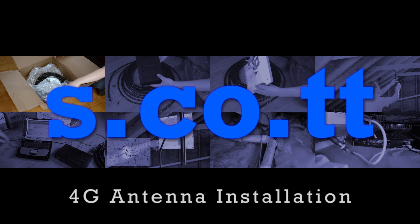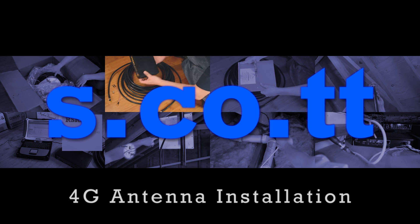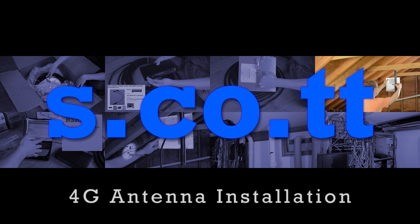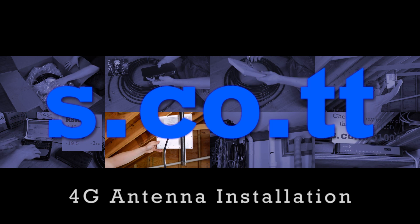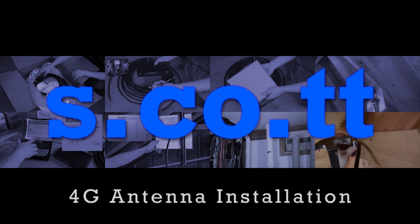Hi everybody, Scott here. In this video I'm going to be unboxing and installing a unidirectional flat panel antenna from 4G Antenna Shop, and connecting it to a Sprint-branded Netgear 6100D LTE gateway. We've had some major storms and snow here in New York over the past few years that have knocked out my redundant cable and Fios internet connections. I'll be using Sprint's LTE service as a backup in case that happens again.